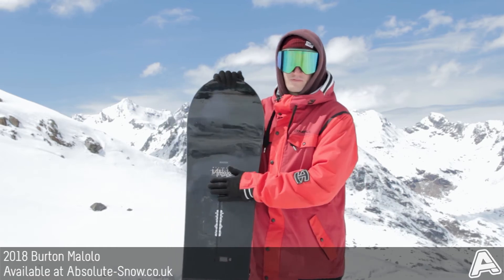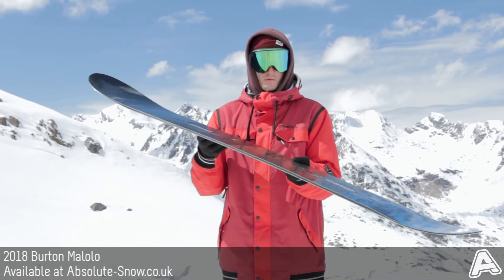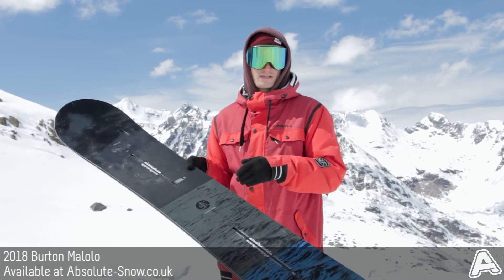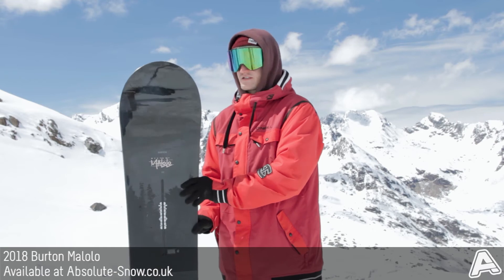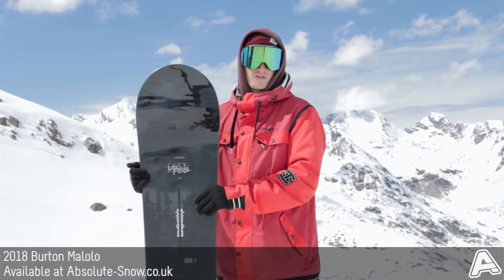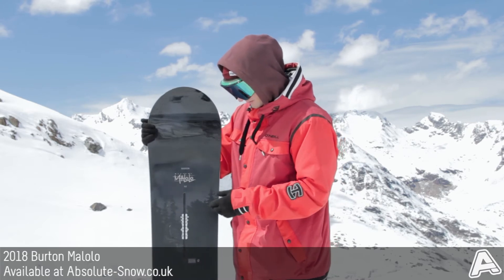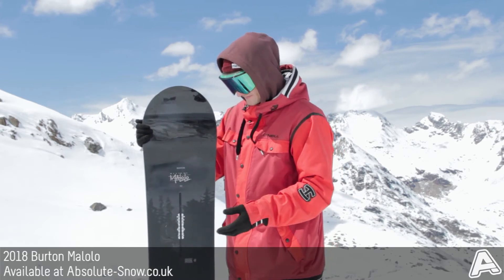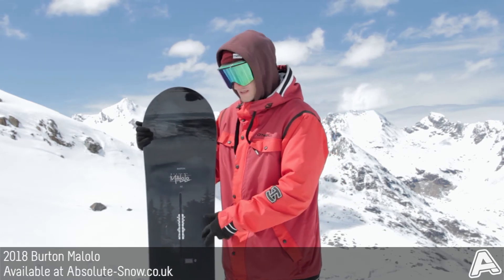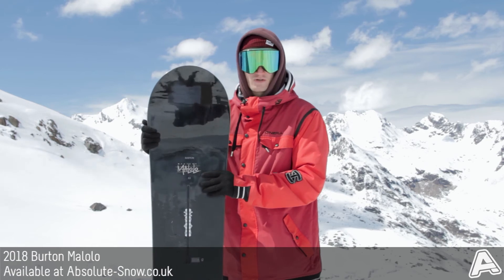Burton have used their 500-gram Ultra Fly core, which makes the board incredibly light — if you pick this board up you'd be surprised at how light it really is. The core is FSC certified as well, so it's really green. The Ultra Fly is the lightest core that Burton make, with amazing strength-to-weight ratio, so it's still super poppy and super responsive. A lot of research and design has gone into the complex wood layup to make it the best core they possibly can.